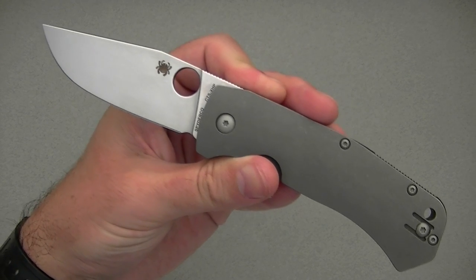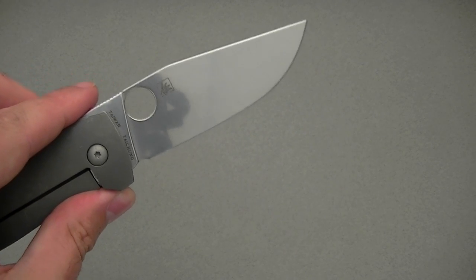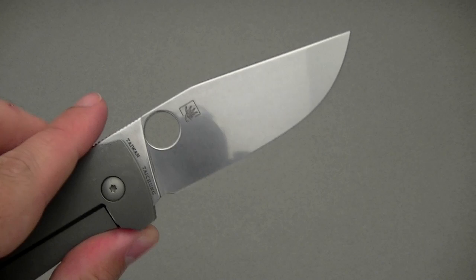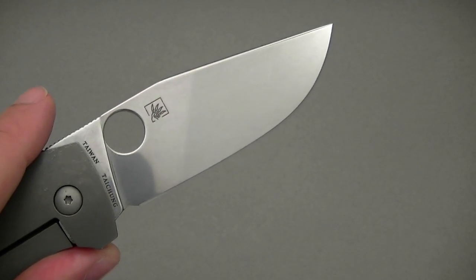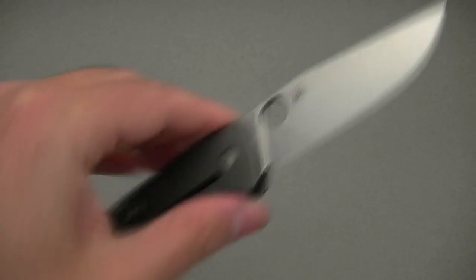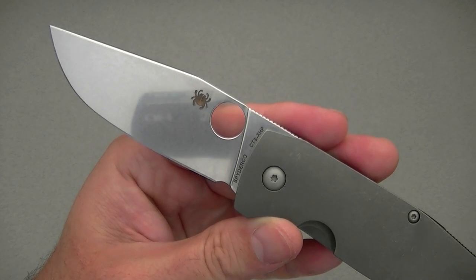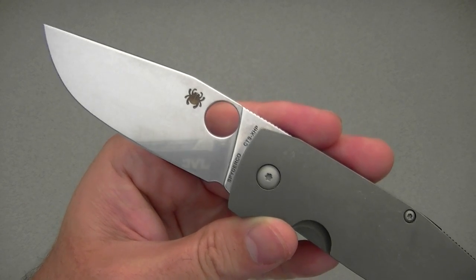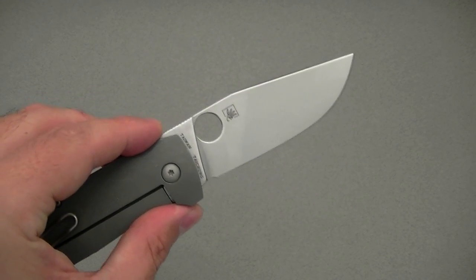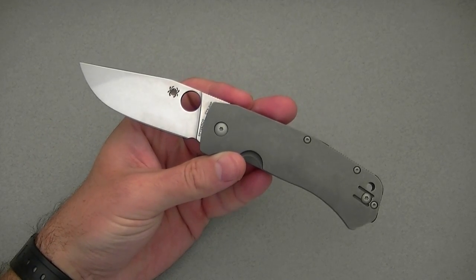That CTS-XHP steel has held up well. It's relatively easy to sharpen, gets very sharp, holds a good edge, and has had decent rust and corrosion resistance. I had a little bit of light staining that I was able to take out with some Barkeeper's Friend, but beyond that really no issues — certainly no rust. CTS-XHP at this point is a proven steel, especially in Spyderco's hands, and I've had great results with a number of Spydercos in CTS-XHP.